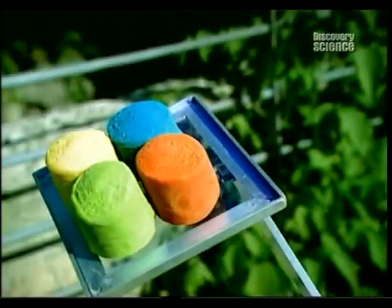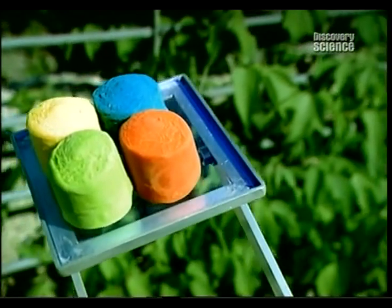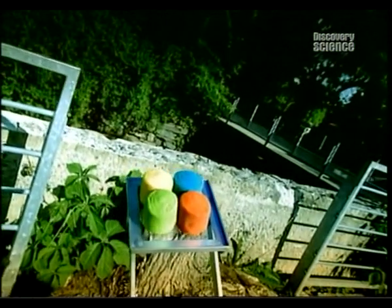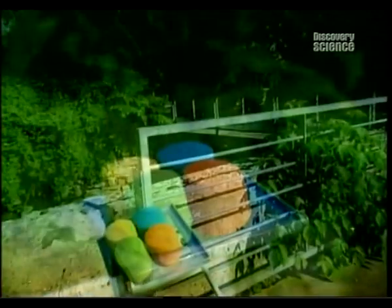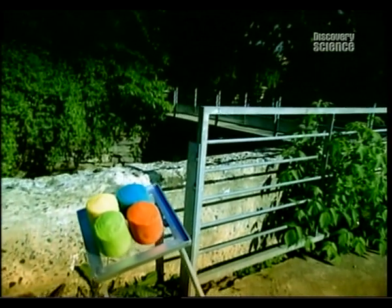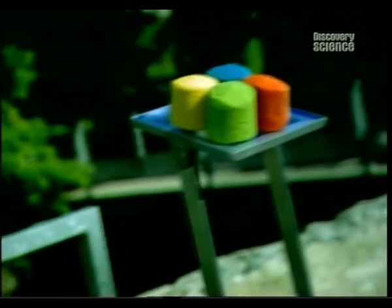There's nothing little kids love more than digging their hands into a mound of squishy modelling dough. It's a hands-on experience that promotes creativity, made all the more fun by modelling dough that comes in exotic colours and scents.